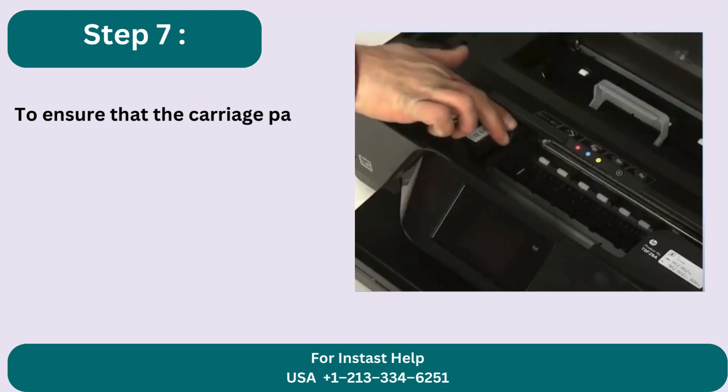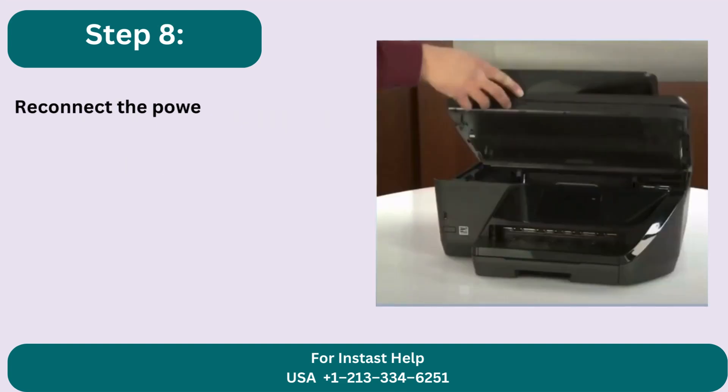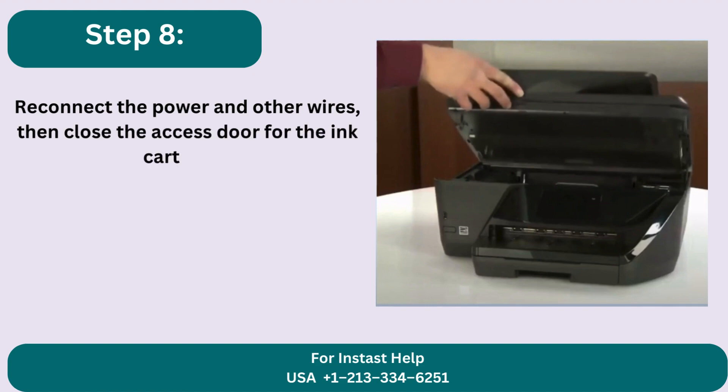Step 7: To ensure that the carriage path is free, manually move the carriage from one side to the other. Step 8: Reconnect the power and other wires, then close the access door for the ink cartridge.